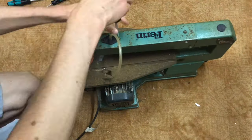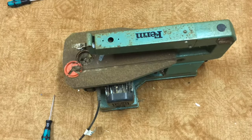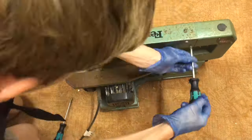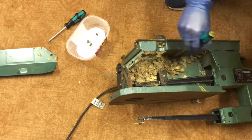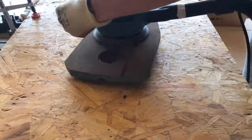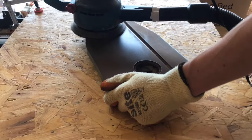I started out by dismantling the scroll saw, taking all of the parts off and labelling them in boxes so that I knew how to put it all back together at the end. The disassembly was fairly easy — I just removed all of the old stubborn sawdust and then all of the other components.